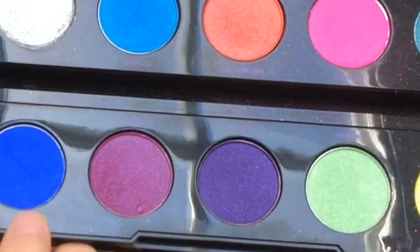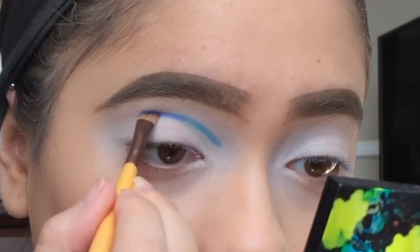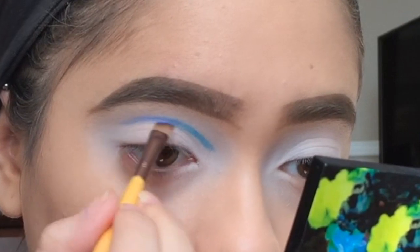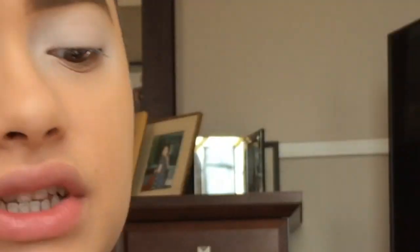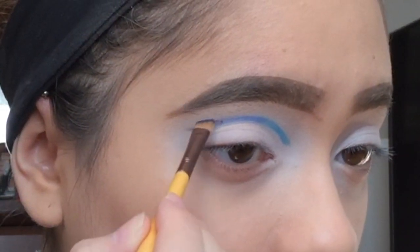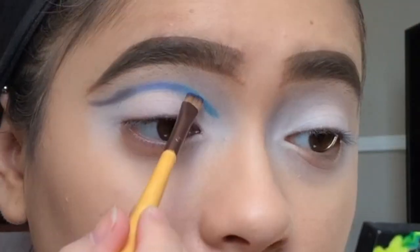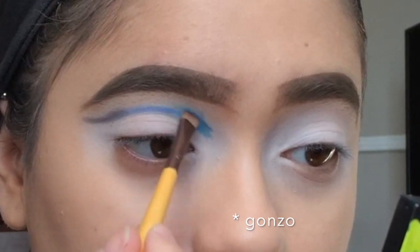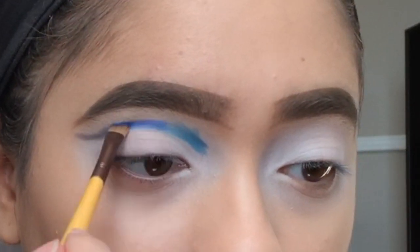For the middle I'm gonna go in with Chaos, and then lastly I'm gonna go in with a navy color from my Meet Matte Nude palette — Matt Johnson. Now I'm gonna start filling in each one, so I'm gonna go in with Chaos and add some on top and then blend it. I'm just using the same brush because they're all blue shades.